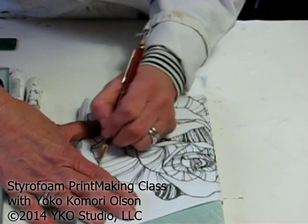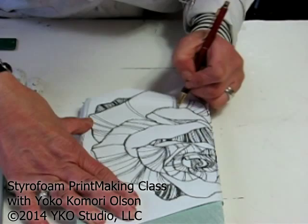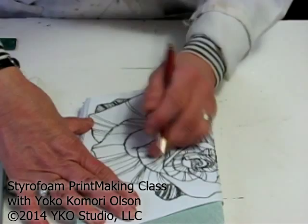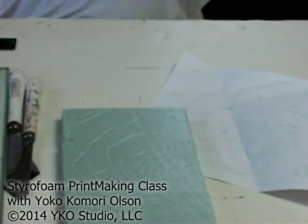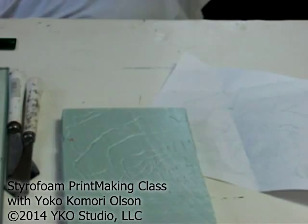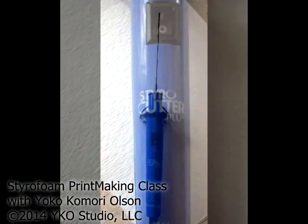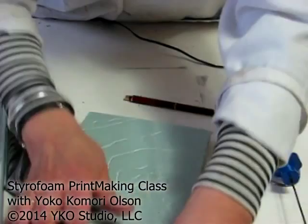Now, only the outline and how many petals you trace are up to you. Here's some impression on the styrofoam. Now here's a tip: when I turn on the switch, it starts very hot here. Look at your sample and make sure to copy the details.